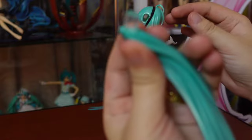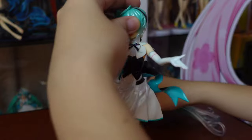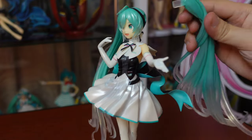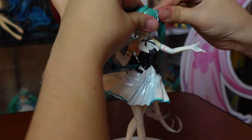Assembly is simple. The base connects to her shoes with no trouble, although once it's placed, it's hard to pull off. The twin tails, however, are such a hassle — this is a usual and already unexpected struggle for Hatsune Miku figure collectors.